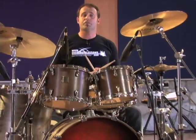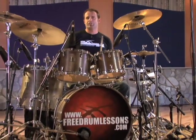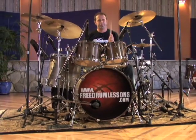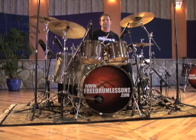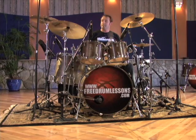This concludes the section on the songo beat. A lot of fun to play. I would suggest practicing it slow and fast, incorporating some fills and some solos, and then find some great play-alongs out there that you can play some songo grooves to. Have fun.